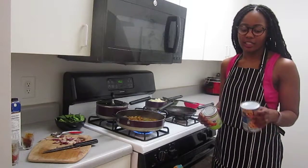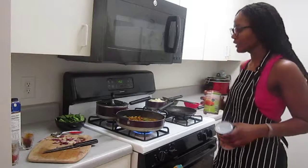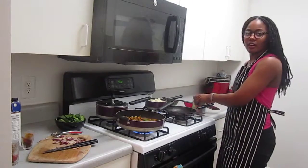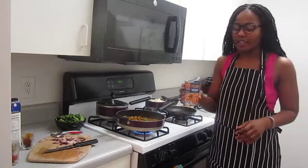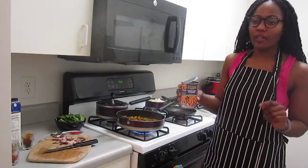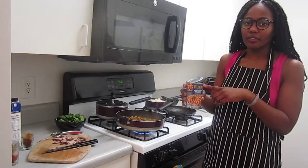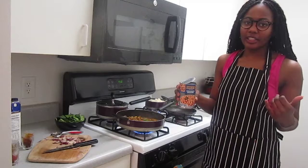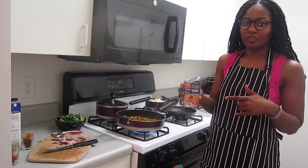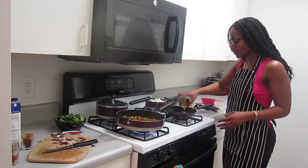The next phase: we're going to go ahead and open the garbanzo beans and the tomatoes and cook them in their own skillet together. You'll want to drain the garbanzo beans. One helpful tip — keep the juice from the can and store it to use later, because it's a nice substitute for egg in certain dishes.